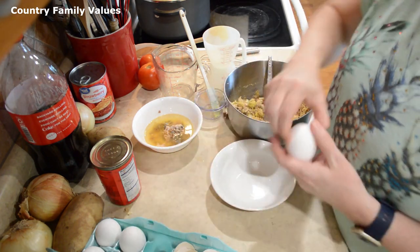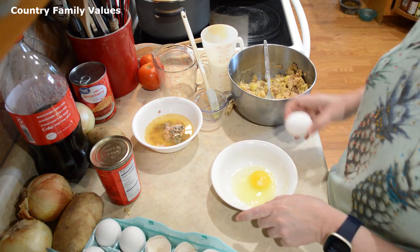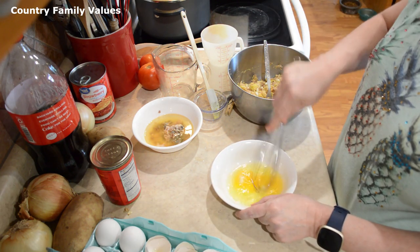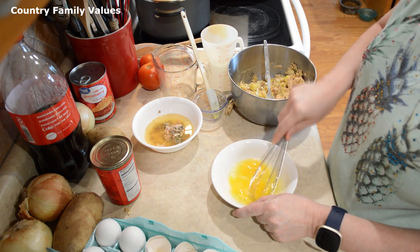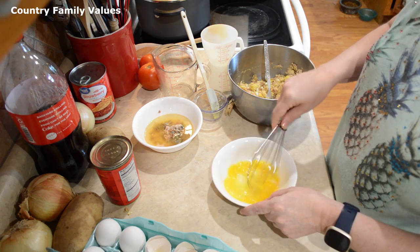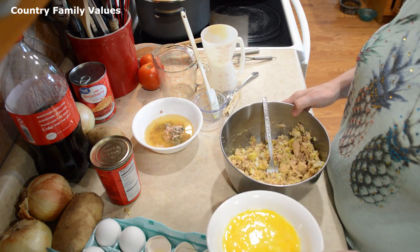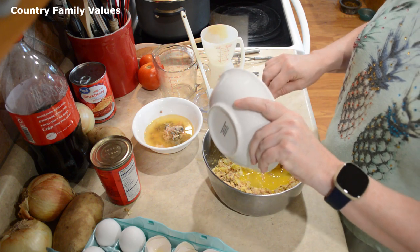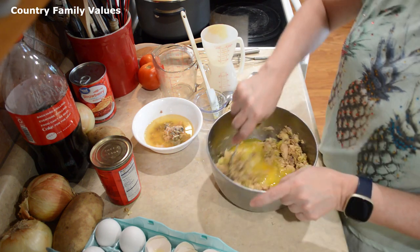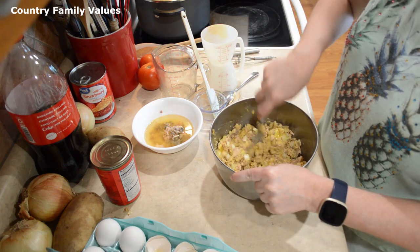Now I'm going to whisk up a couple of eggs. Some people prefer to use breadcrumbs in their salmon patties instead of the cornmeal. I like the crispiness of the cornmeal — that's the reason why I use that. You could use breadcrumbs if you'd rather, or flour and cornmeal, a mixture of that. You can get creative with it. You just have to make sure that they're going to hold together when you pat them out into patties.